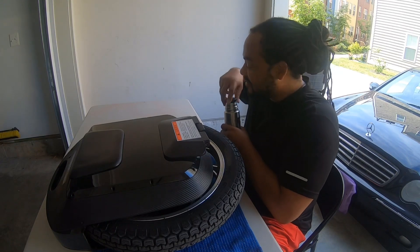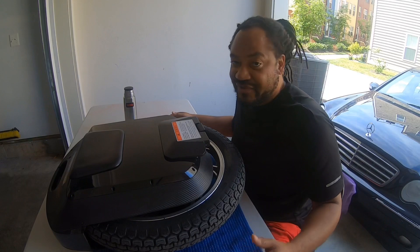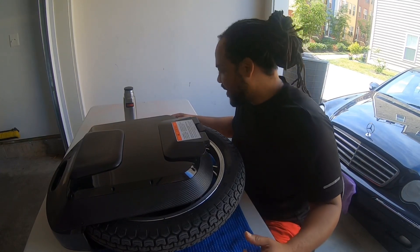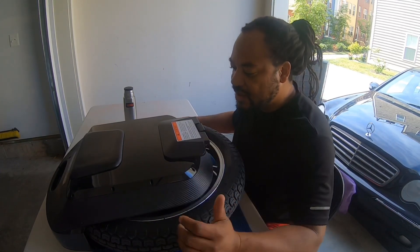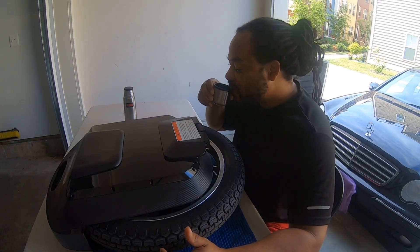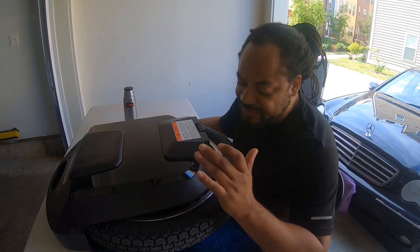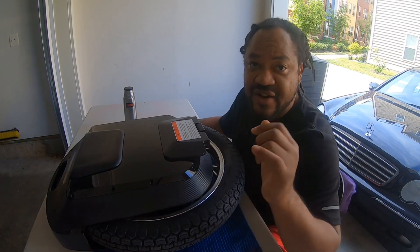I've got to get my elixir first — get that crack — it's still kind of early for me today. I still need my juice, get this juice in. Anyway, that's what we're going to do — crack it open and I'll get started.